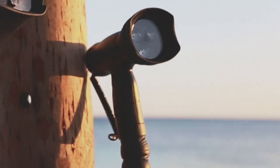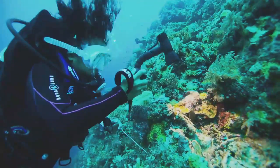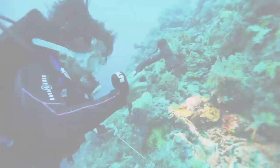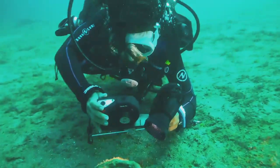The SeaLife Photo Video Light is perfect for adding light to your videos and close-up shots. It's unrivaled in its versatility as a video and photo light, and also has a detachable handheld dive light. The Photo Video Light is a true 500-lumen light that features a 60-minute runtime using four rechargeable or lithium AA batteries.